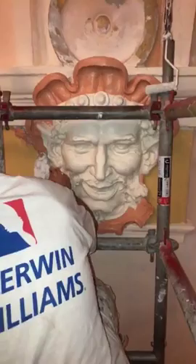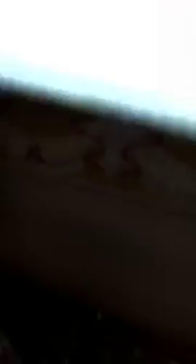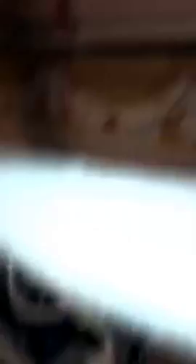So what you see here — this is Dionysus. We called them gargoyles for the past eight months until we got up here and saw what we were working on, but it turns out it's actually Dionysus. The plaster guys rebuilt it.